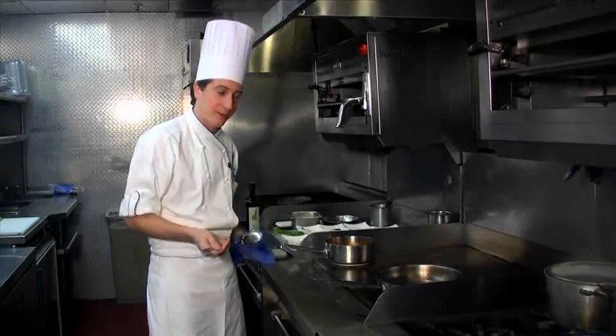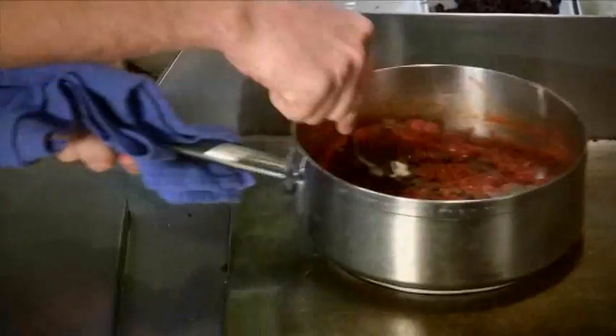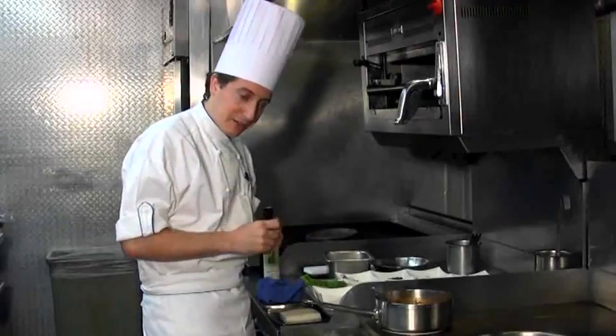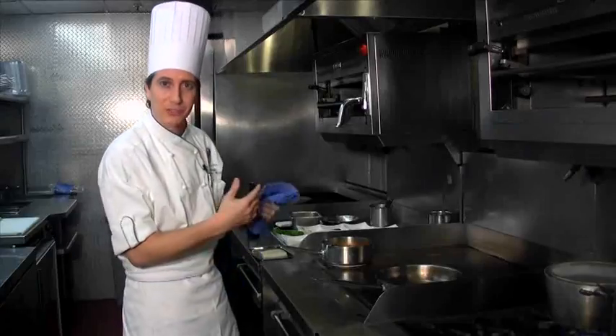We're going to go ahead and add all the rest of the ingredients: olives, capers, chopped anchovies. We're going to let this cook a little bit so we can incorporate all the flavors. The sauce should be a thick consistency. Once you get the desired consistency, add your fresh herbs. And of course, always season.